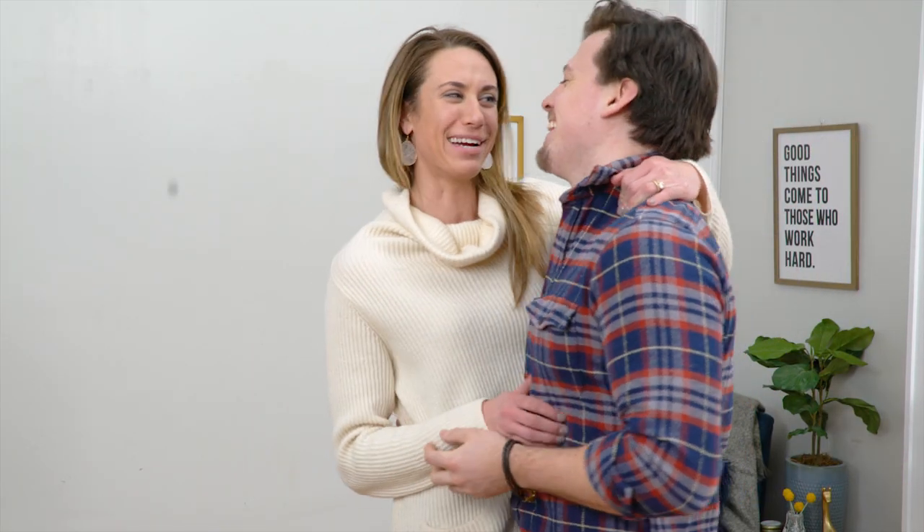Come say bye. Isn't he just the cutest? I'm marrying him, I really am. Bye guys, we'll see you all next time.